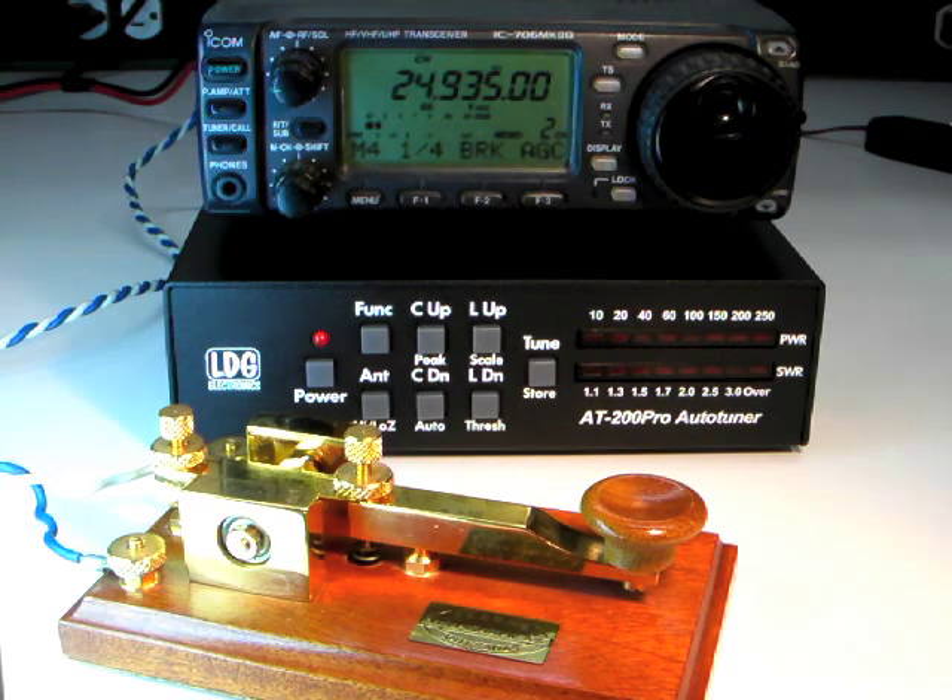That covers the basic installation and operation of the AT200 Pro. Stay tuned for advanced operations and interfacing to ICOM and Yaesu radios.